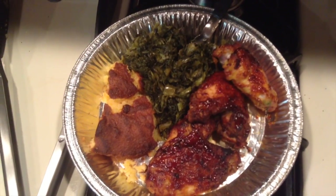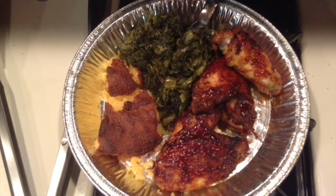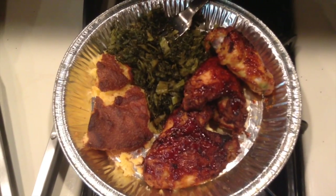If you liked this video, give me a thumbs up, leave a nice comment, and subscribe to my channel. Here's a close up - y'all need to taste these greens. If you haven't tried them, you're missing out. Bye y'all, have a blessed day.